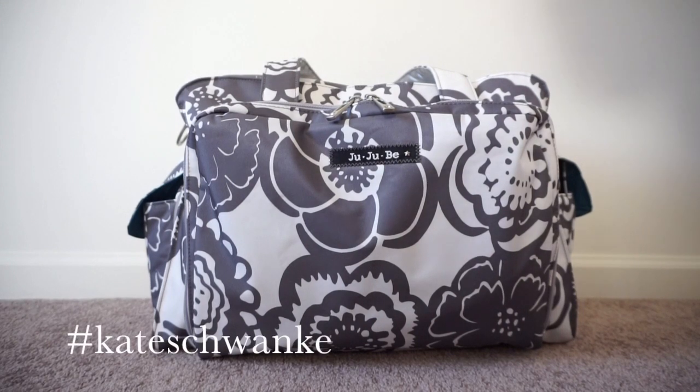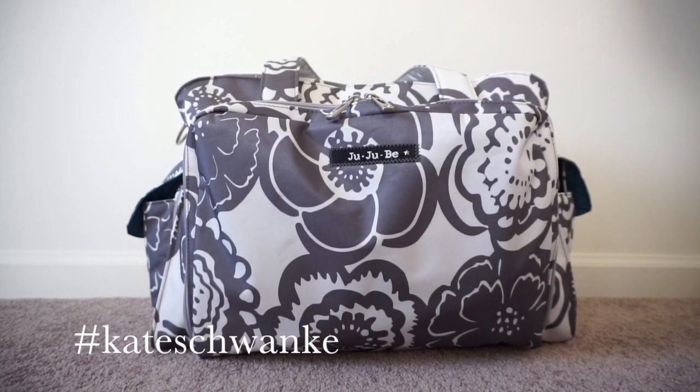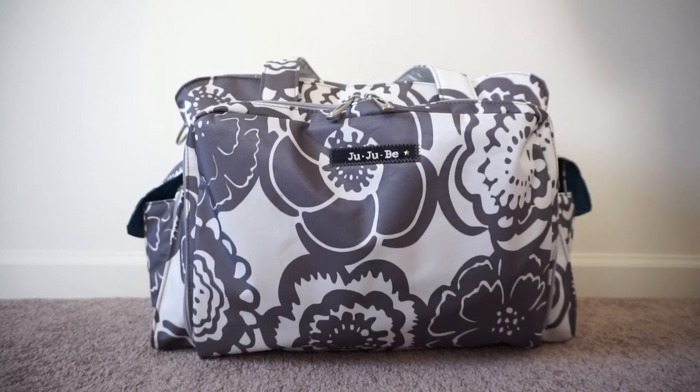Hey everyone, this is Kate Schwenke and I have a requested packing video for you guys today. This is the Ju-Ju-Be Be Prepared in Frosted Blossoms, and I have it packed up for vacation — an overnight bag for myself. I really, really like packing the Be Prepared this way. I have done it probably about four times now and I have not regretted it anytime. So I'm going to go ahead and show you some of the outside features of the bag and then get into the packing portion.